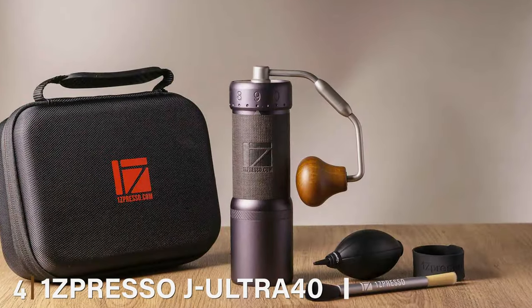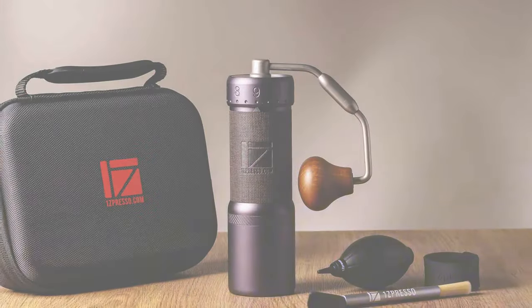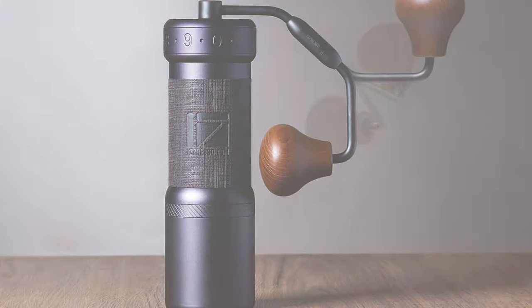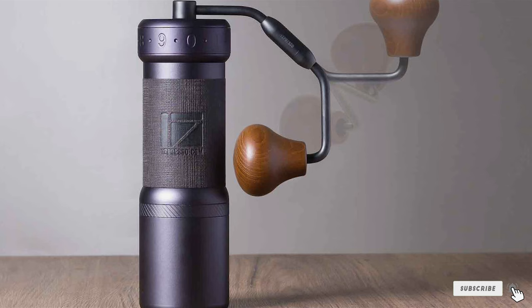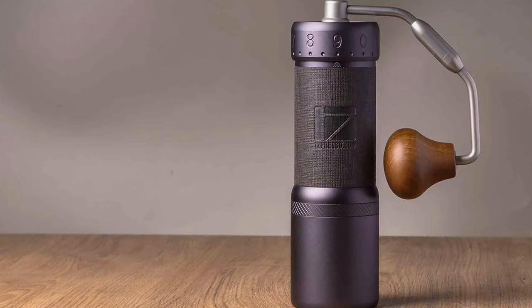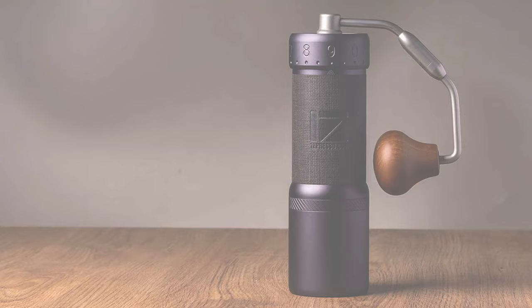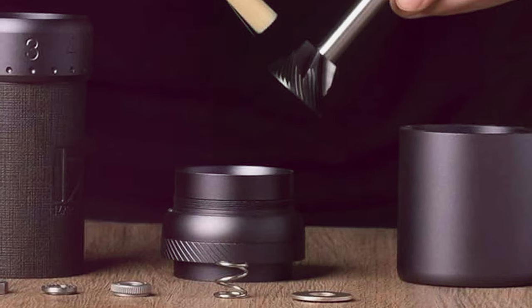Number 4: OneSpresso J Ultra 40 Iron Grey Conical Burr. We have the OneSpresso J Ultra 40 Iron Grey Conical Burr, a true behemoth for the coffee obsessed. With its impressive 40g capacity, it's ideally suited for those who entertain frequently or simply indulge in multiple cups throughout the day. The J Ultra 40's elegant iron-gray finish is not just for show — it's a durable shield against the wear and tear of daily coffee making. At its core, the conical burrs are meticulously crafted to provide a uniform grind, crucial for achieving the perfect coffee extraction.